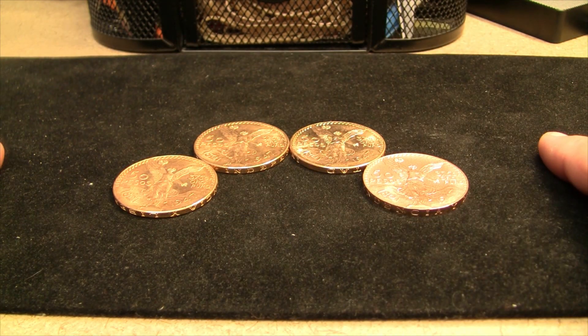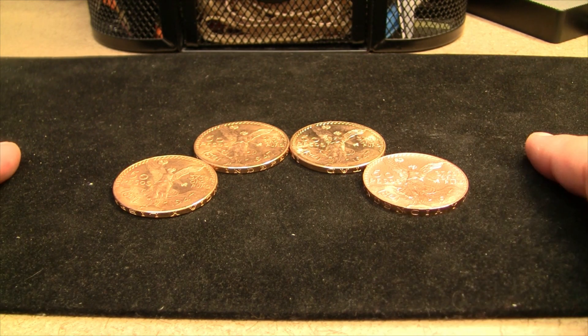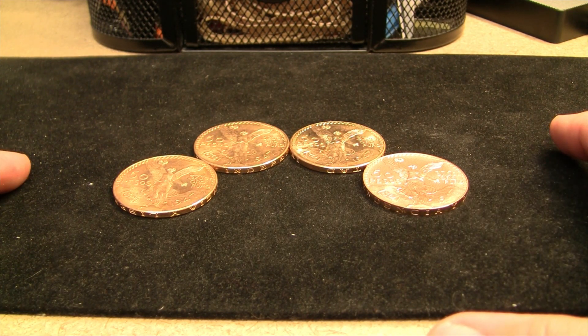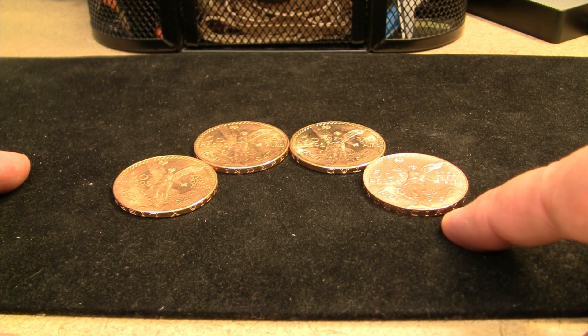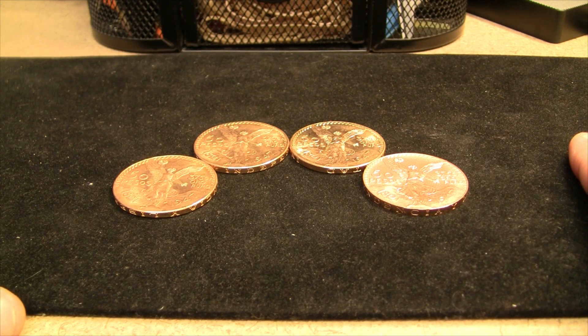I have four gold 50 pesos coins here in front of me. It's funny, because when I think back to when I first started stacking, I never imagined I'd be able to own one, much less four, and yet here we are. In my most recent video, I did purchase this one here on the right, and there's some significant differences with this one, and based on some comments, I just wanted to do a comparison video so you can kind of see what we're dealing with here.